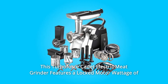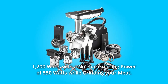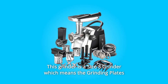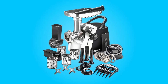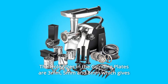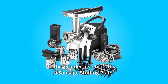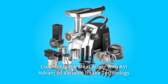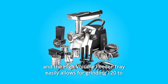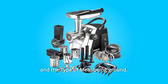This Turboforce Cadet electric meat grinder features a locked motor wattage of 1,200 watts with a normal grinding power of 550 watts while grinding your meat. This grinder is a size 8, meaning the grinding plates are 2 and 7/16ths inches in diameter. The hole sizes in the grinding plates are 3mm, 5mm, and 8mm, giving you a good choice of grind size. The high-volume feeder tray allows for grinding 120 to 180 pounds of meat per hour depending on the plate size and type of meat.